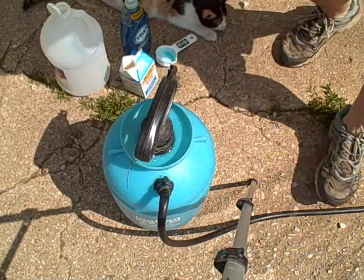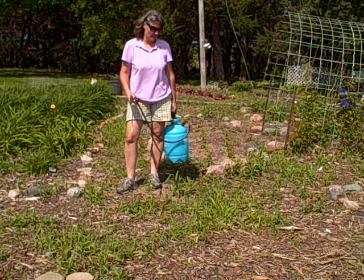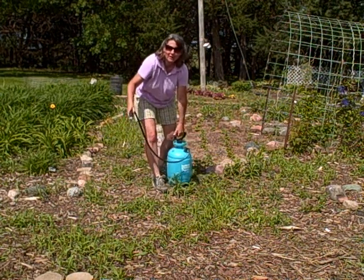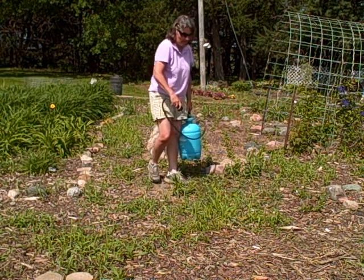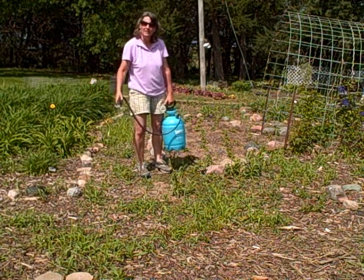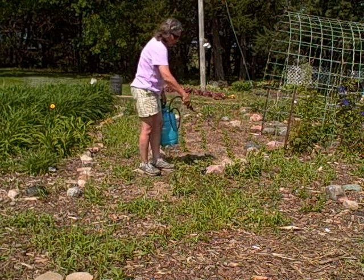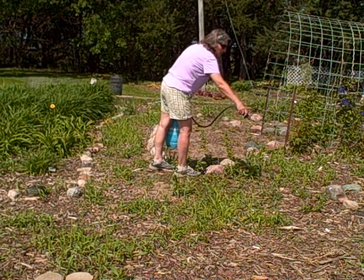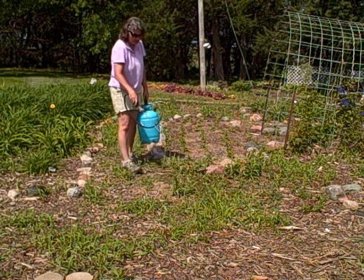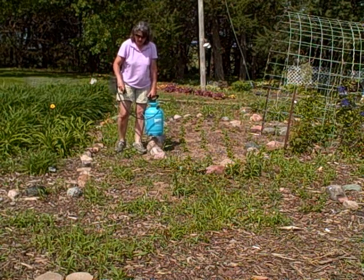Now we're going to go over to the gardens. As you guys can see, I've got a lot of weeds here — there's a lot of them — and I'm just going to get spraying now. I really hope this works; I've had a lot of people tell me it does. You do not want to get this on plants that you like and want to keep, so make sure you be careful of that. We'll show you in a couple days how it's doing.